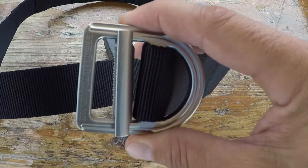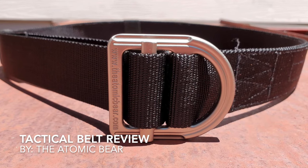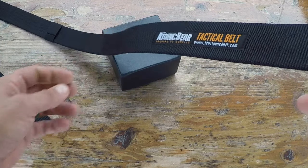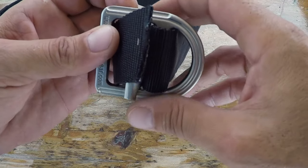Hello, it's Helder here, and today I want to talk to you about this tactical belt brought to you by the Atomic Bear. I own various products and pieces of gear made by the Atomic Bear, so when they reached out to me a couple weeks ago — excited about their new tactical belt and wanting my opinion — I agreed to put it through my review process.